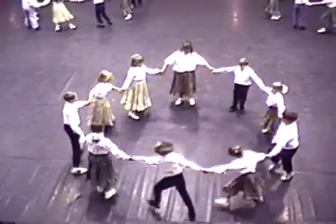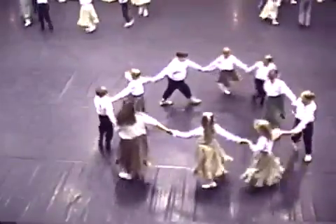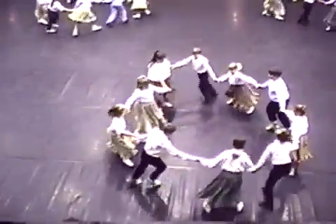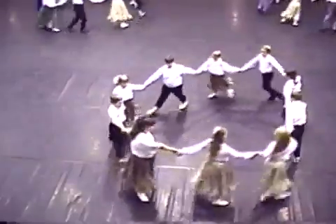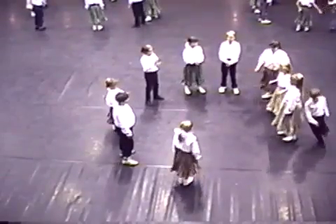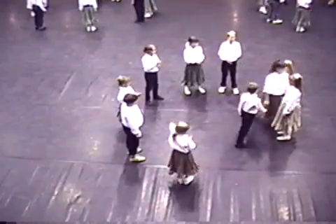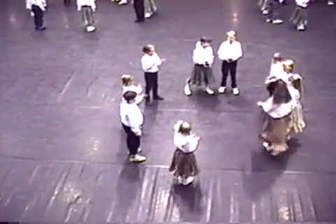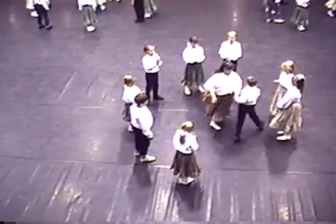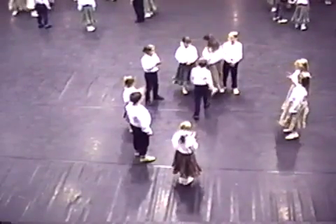All hands up and circle left. Half a leg back. First couple up — lady around the lady and the gent around the gent. Swing right hands. Lady around the gent, gent around the lady. Swing left hands. Circle forward. And on to the next. Lady around the lady and the gent around the gent.